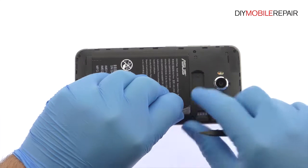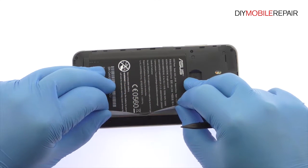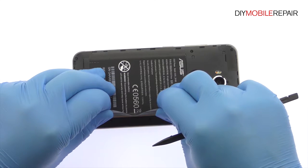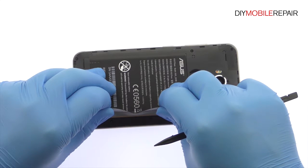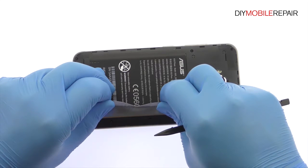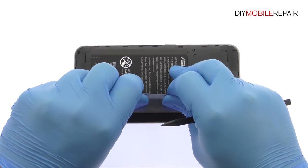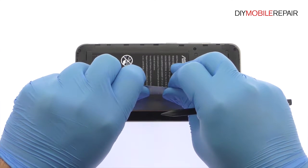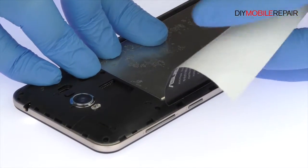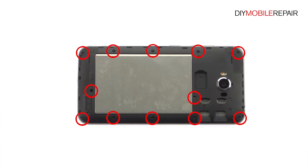Slowly peel up the battery sticker. Remove the following 12 Phillips screws.